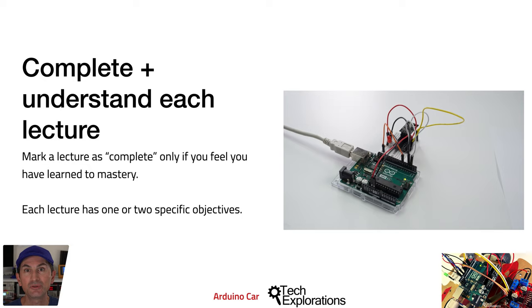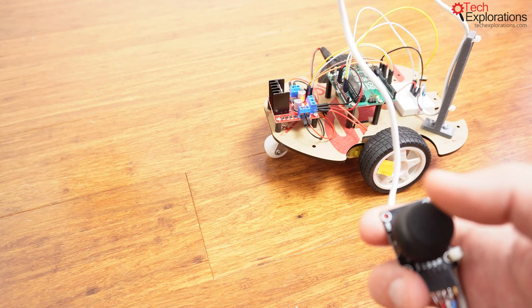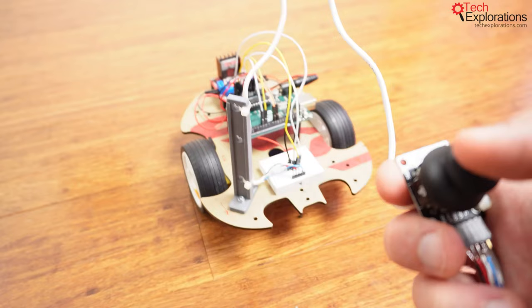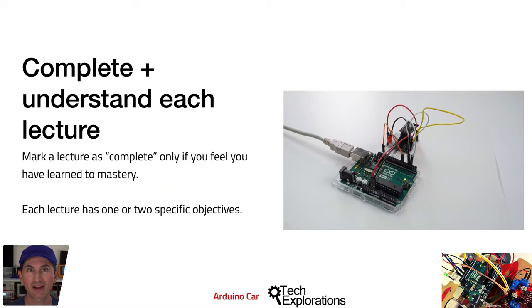Do not mark a lecture as completed until you have achieved its practical objectives and have fully understood it. For example, if the practical objective of a lecture is to get the car to move forward, backward, left, and right with a joystick, don't mark it as completed until your car can do this and you have understood how the Arduino code works. If you proceed through the course without completing the practical objectives of each lecture, you will strike an obstacle that you will be unable to overcome later and you'll have to backtrack.